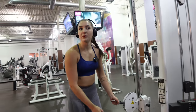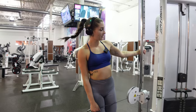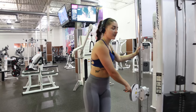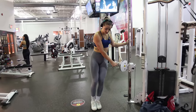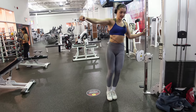Moving on to lateral raises on the cable machine. A lot of people when they're doing cable lateral raises will lean away from it and kind of hang on to it, and their starting position is here. But if you actually lean towards the cable machine and start your movement here, you're getting so much more of a stretch. Lean all the way up like that.